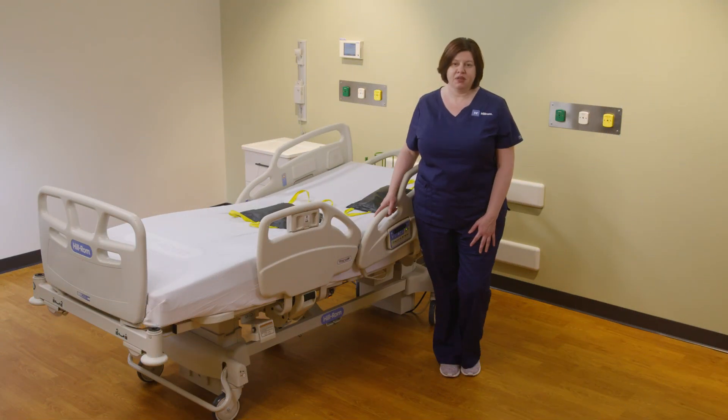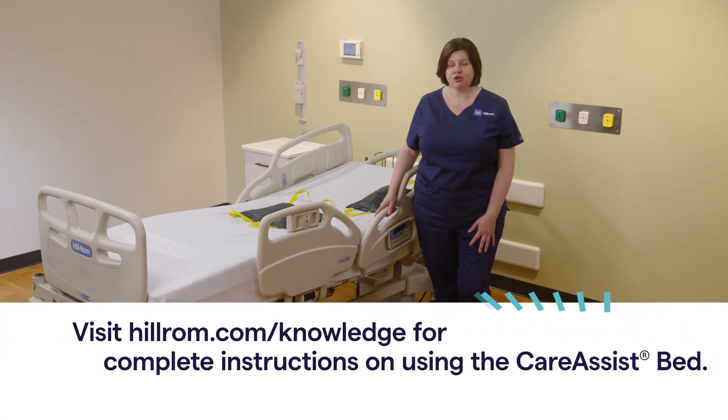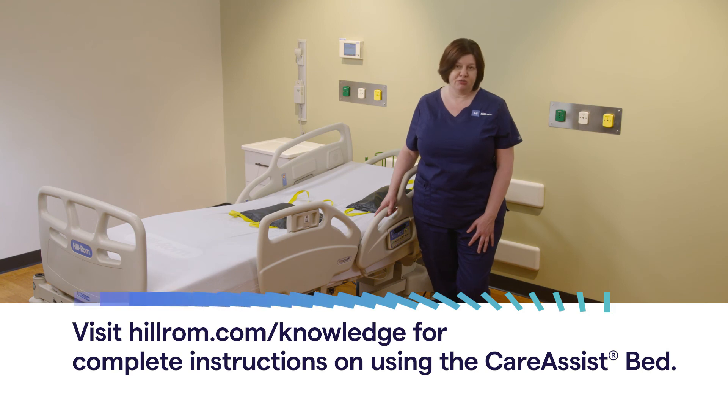Thank you for your time. If you have any further questions, please contact your local Hill-ROM representative. We also encourage you to take the Care Assist eLearning module on the hillrom.com website. Thank you.